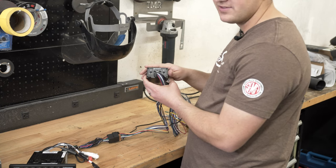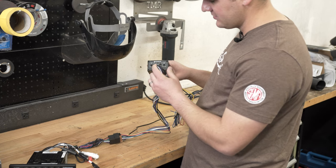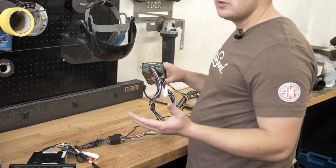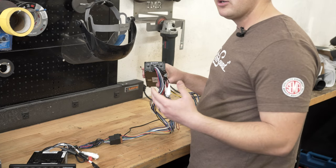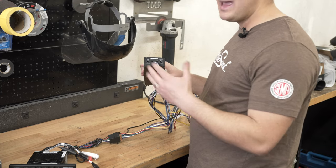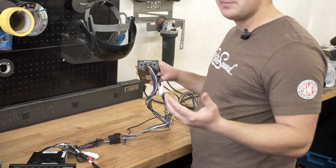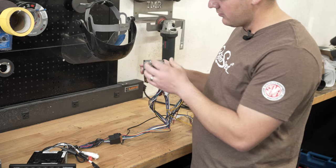Before we put this in the truck, let me quickly explain how to tune it. On the side of the quadraphonic you have your crossover — front on the left, rear on the right. HPF limits the frequency to mids and trebles only, while 'full' allows all frequencies through. On our front speakers we're running 5.25-inch Retro Sound premium speakers, and I only want mids and trebles through those — no bass — so I'm turning it away from full and setting it to HPF. On our rear speakers we're running 6x4s, so I'll leave the rears on full.